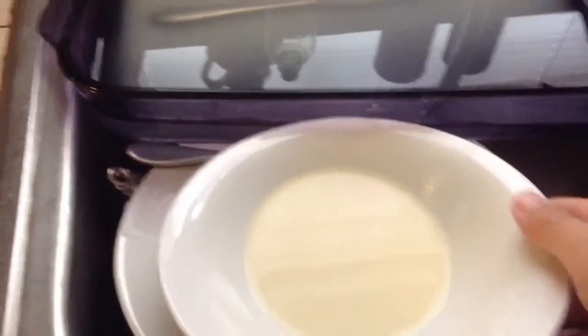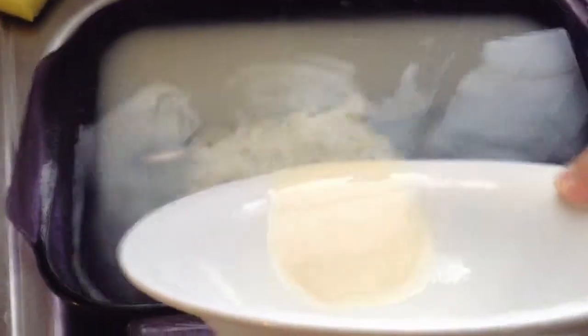Another thing you need to do is take the bowl of milk, pour it in, and it makes a milk cloud.